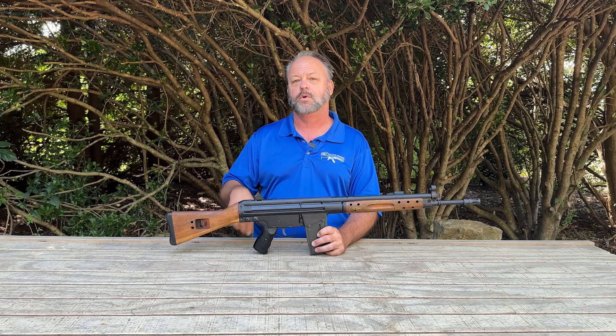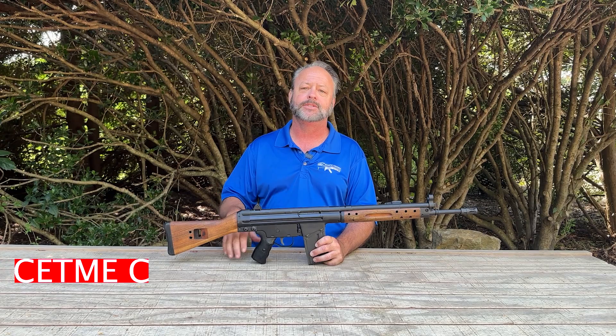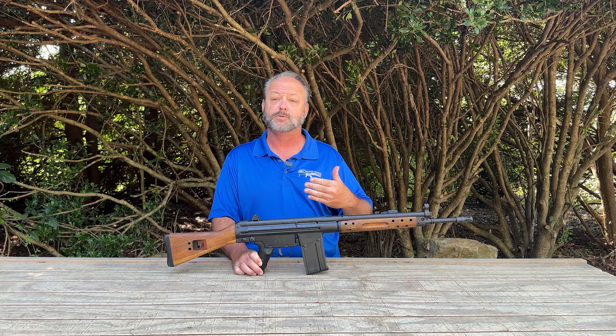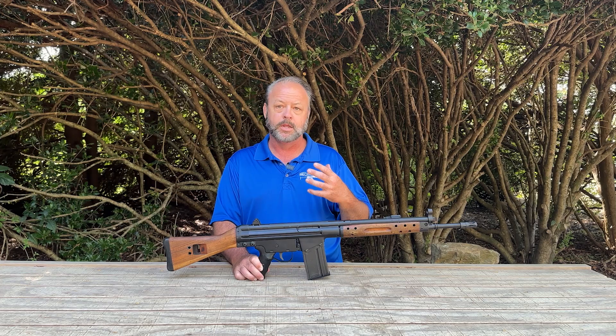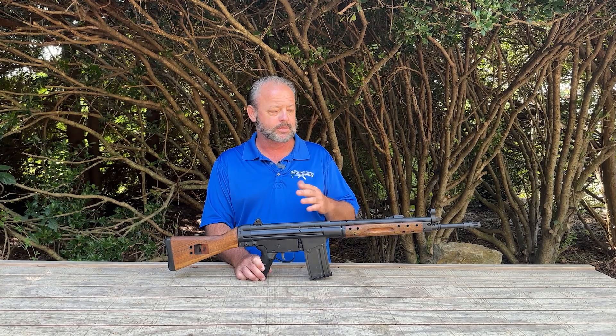Hey, thanks for stopping by Atlantic Firearms today. We're taking a look at another cool historic rifle. This one is the CETME C, chambered in .308. These were developed in Spain and made for the Spanish military, and it is the predecessor to the German G3 rifle. It has a roller-lock design, chambered in .308 — really a neat gun.